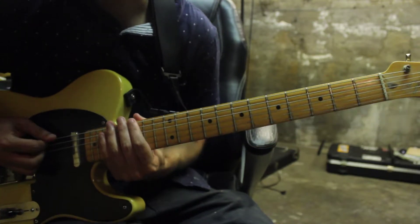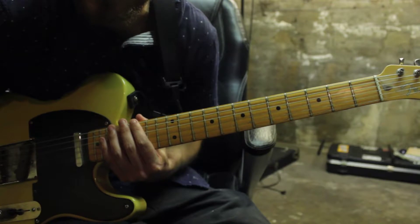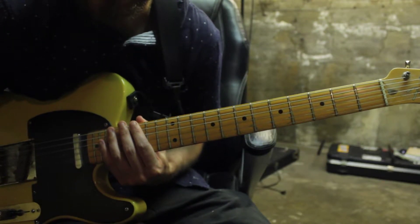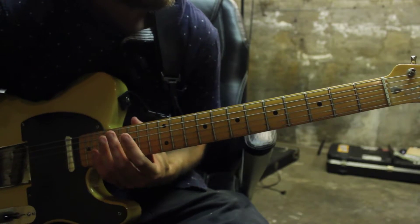Alright, so what I just played there is going to be the majority of this song. Parts of it are played a little bit differently, but that is kind of what's going on here, so let's get started.